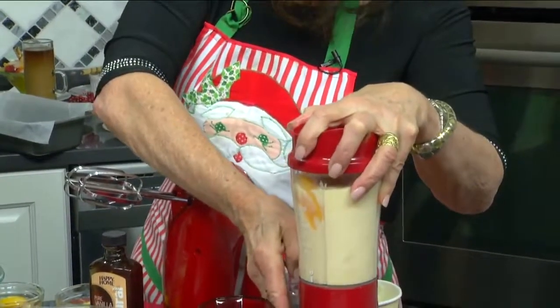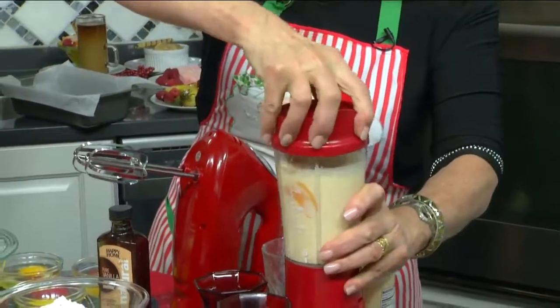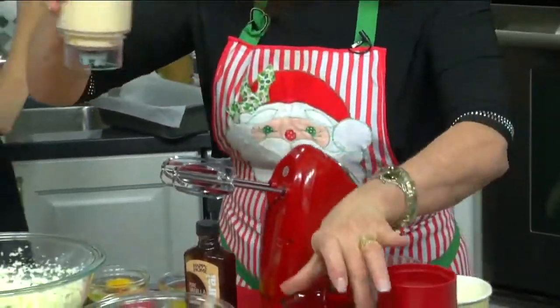You can put frozen peaches in frozen and it will be even thicker. You could put some almond extract in that, which would be really nice. Great idea.